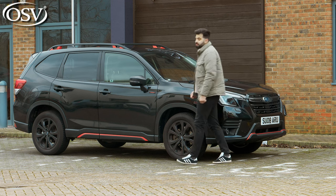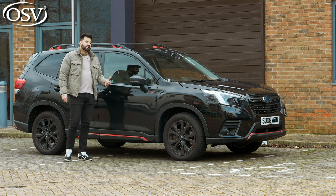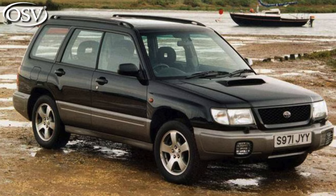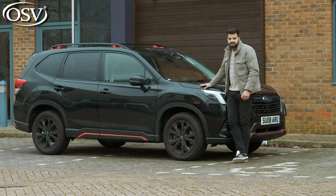The original Forester was first introduced back in 1995, and sales began shortly after in 1997 around Japan and the US, making it one of the first crossover SUVs to ever be manufactured. And now Subaru has given it its e-Boxer technology in the hopes of bringing it an extra spark.